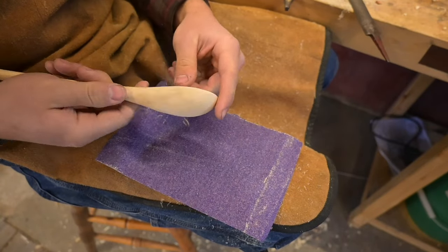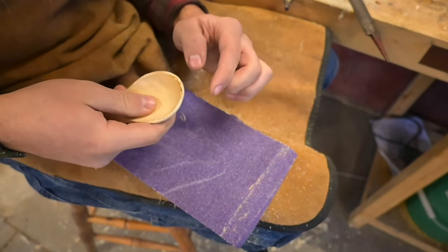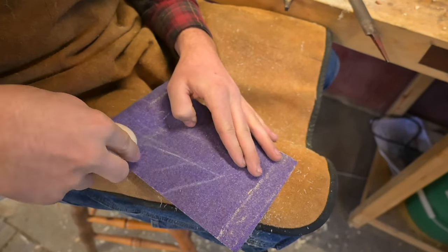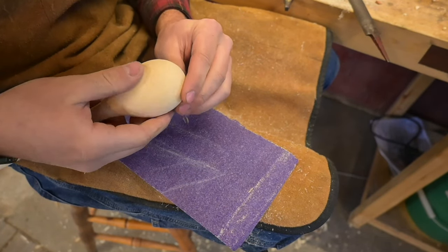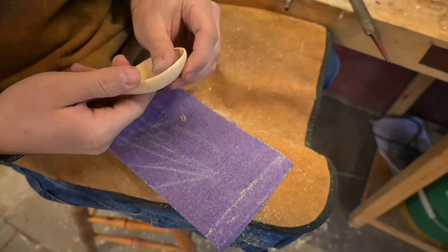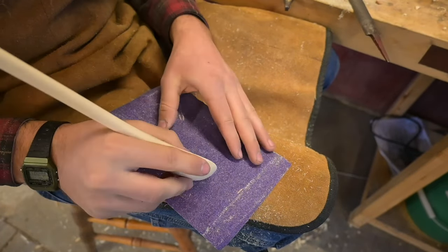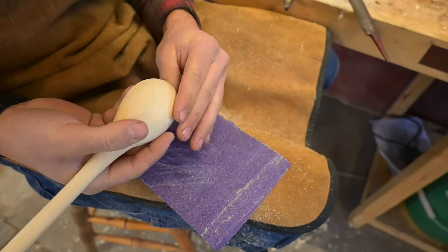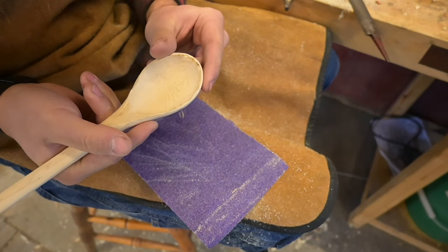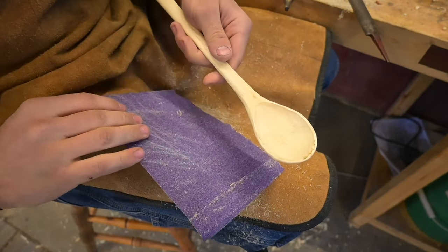Now we've got some 60 grit, and I'm just going to refine the shape, especially around these edges, just to make it nice and smooth and even — because a lot of my other spoons weren't very even. I must say, this Chinese privet is some of the best carving wood you would have — it's like a weed bush, it just grows everywhere, you can't stop it, they get huge and they're really annoying, but it carves really well.